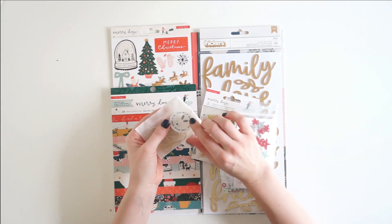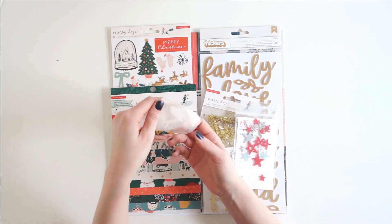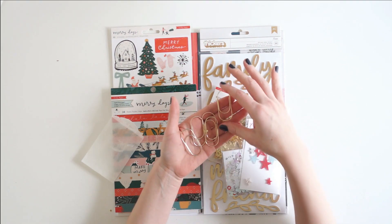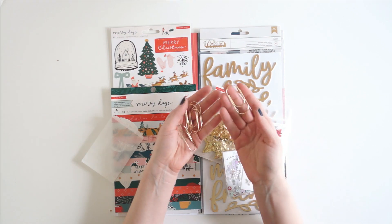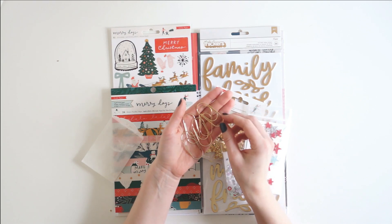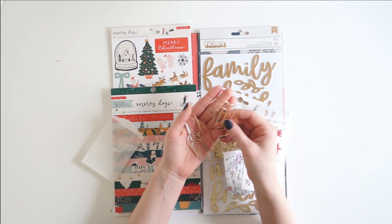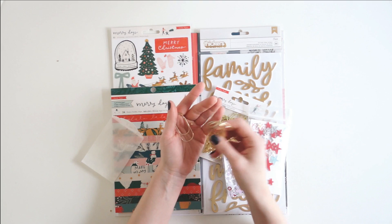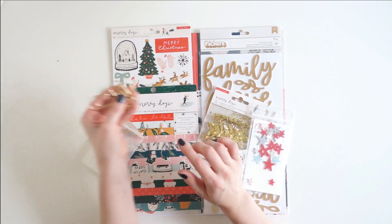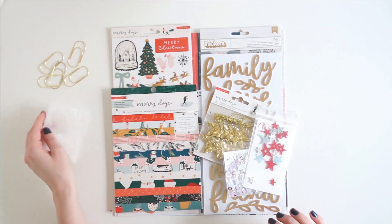First I'll show you my little bits and bobs and then the larger pieces of the kit. I got five of these really gorgeous giant-sized gold paper clips and I am obsessed with them. I think they're from an older Jen Hadfield collection. I used to have a bunch of them but I've used almost all of them up, so I'm really excited to get some more. I love making layered embellished paper clips with these — I have a tutorial on my channel for that. And then a glassine bag is perfect because I love using these as layering pieces.